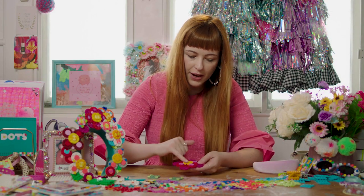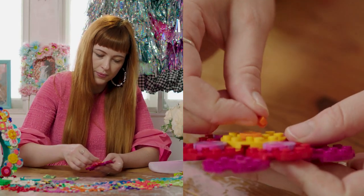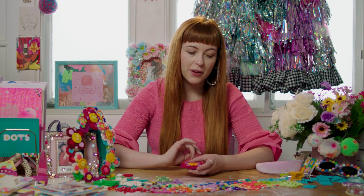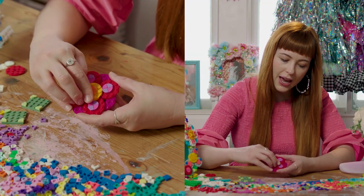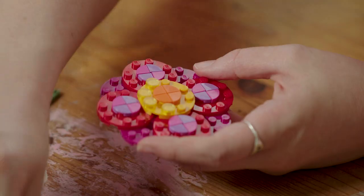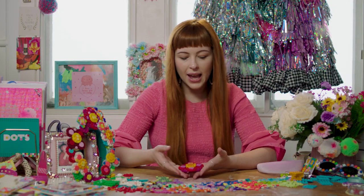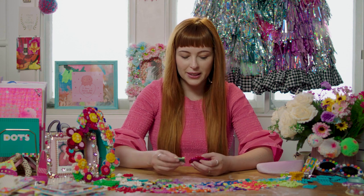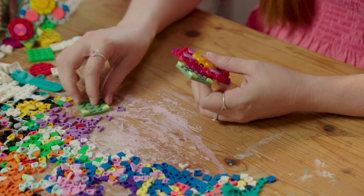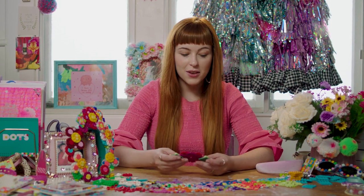Just like that, I think we're ready to complete that little inner circle. I'm going to bring in some orange. And then as a final little bit of flourish, I'm going to take some of these really cute little clear dots just to add a bit of shine to our flower and pop them over the little Lego dots in the center. Your flower is now looking super cute and you're ready to add on your leaf attachments. And that's all there is to making your really cute Lego dot flower.